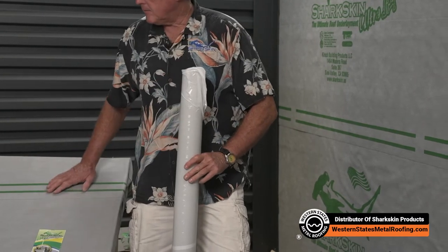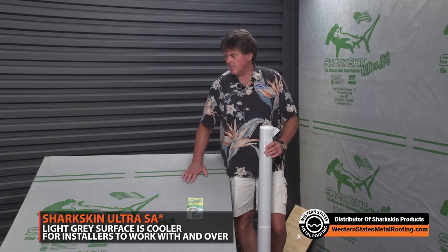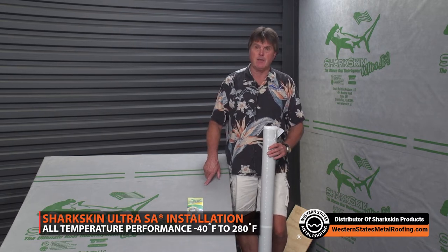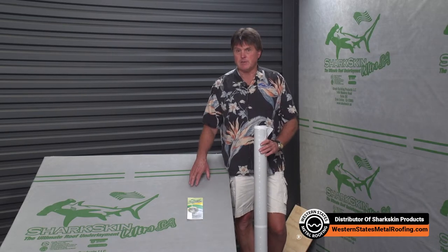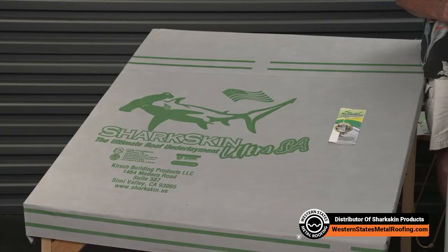It's also a great product to work over in the summertime because it's light gray in color — cool to work over. Great in cold weather too: it's a low-temp adhesion product, 10 degrees and rising, which means if you've got to broom the snow off the roof, you've got a product that will stick to the roof deck and keep on going. You don't need to hammer-tack or nail it and wait for the adhesive to heat up. We're not asphalt-based — we're synthetic butyl — so 10 degrees and rising, whereas asphalt-based peel-and-stick products require 40 to 50 degrees and rising.